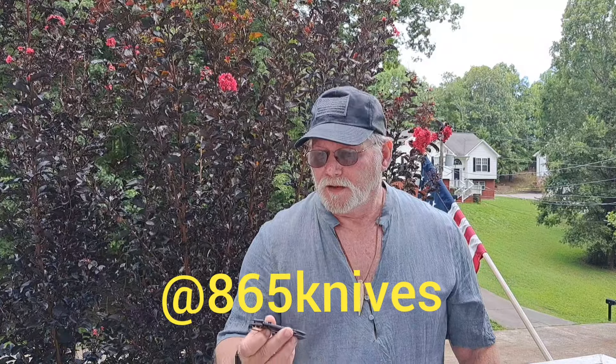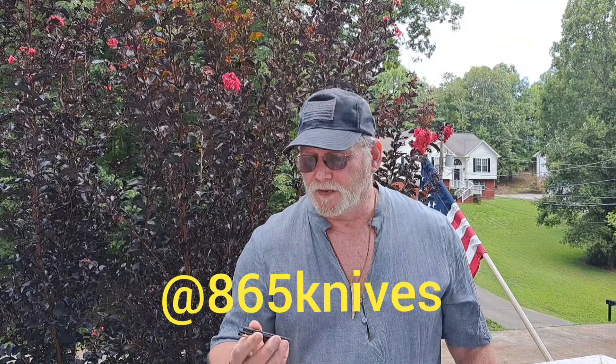Hey guys, welcome back to the Fortified Castle. It's Rasputin coming to you with another Modern Monday Madness, brought to you by 865 Knives in Tennessee. Love you brother and thanks for the great open tag.